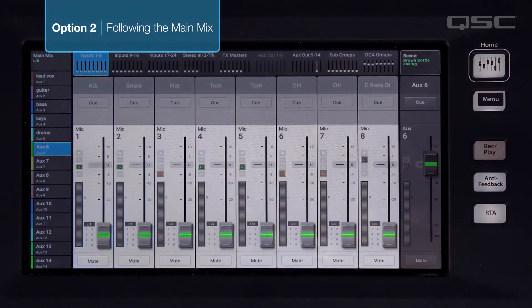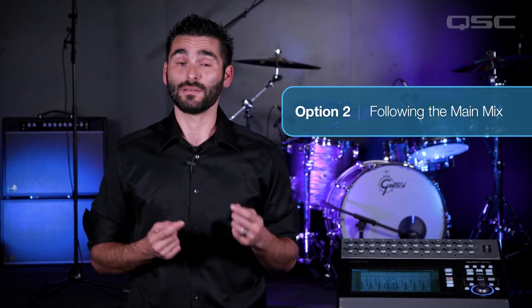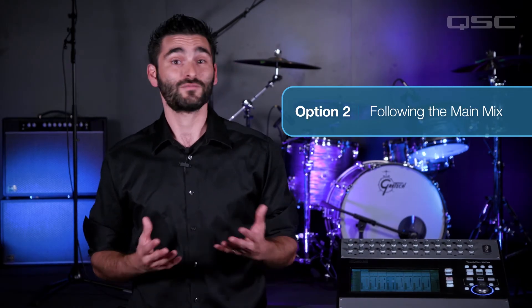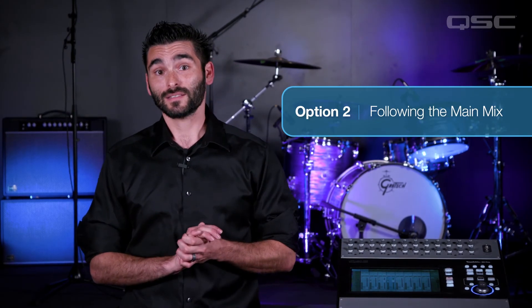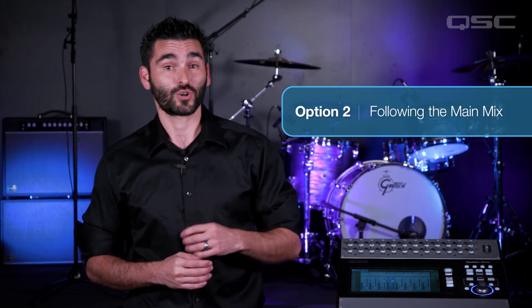Now bring all the aux mix faders to unity. Now all of the channels are being delivered to the aux at the level of the main mix faders. Any change made to the main mix is going to be mirrored in the aux as well. You still have the ability to boost or cut any of the inputs with the aux faders if necessary. For instance, if you add 3dB to the guitar channel then it will still follow the main mix as that channel is raised or lowered — it will simply always be 3dB above the main mix settings. This lets you make a custom mix that still follows the main mix but gives a larger or stronger presence to certain channels.